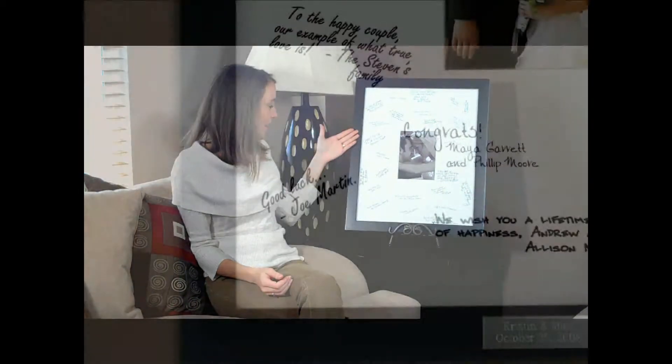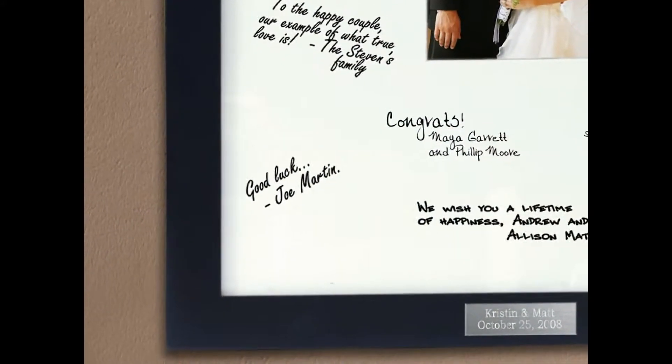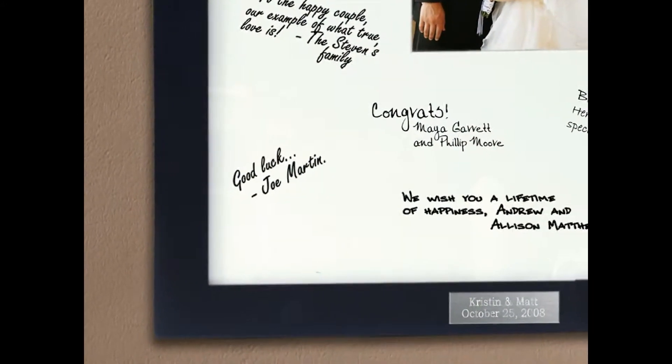Like most guest book alternatives, this statuesque frame easily generates enthusiasm by joining modern-day trends to unfailing wedding traditions. Fashioned in a black wooden veneer frame with a crisp white photo mat, this keepsake provides a timeless look to any wedding day decor. And if you keep a guest book attendant nearby, your guests will gladly take turns signing their well wishes and happy thoughts.